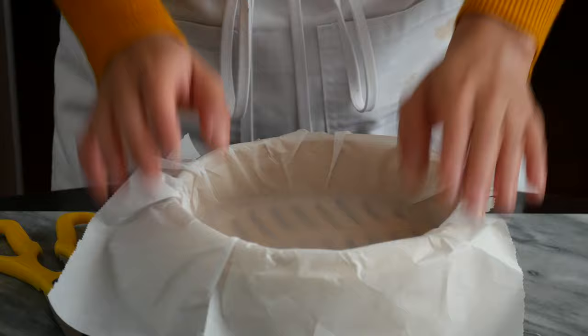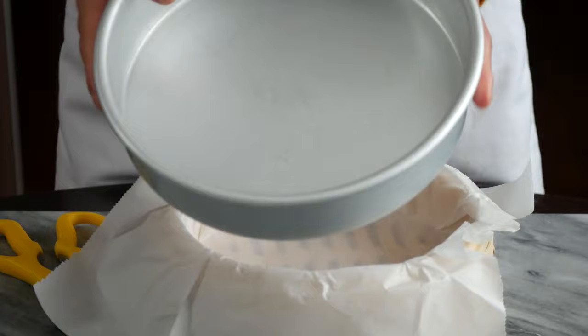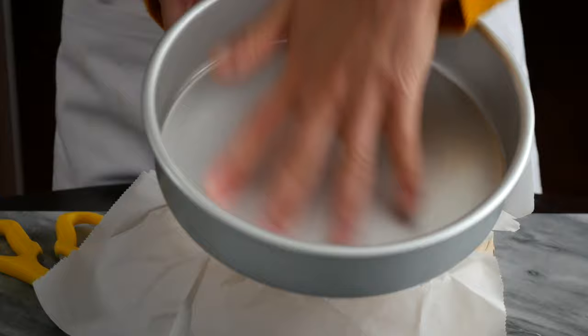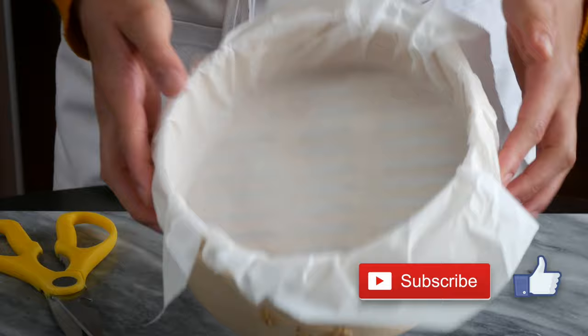To get started on our malai gao cake, we're just going to use an 8-inch basket steamer here. It's a bamboo steamer, but if you don't have one, you can absolutely just use an 8-inch round baking pan that you use for cakes. If you are using that, just make sure to butter it, line it, and set that aside.